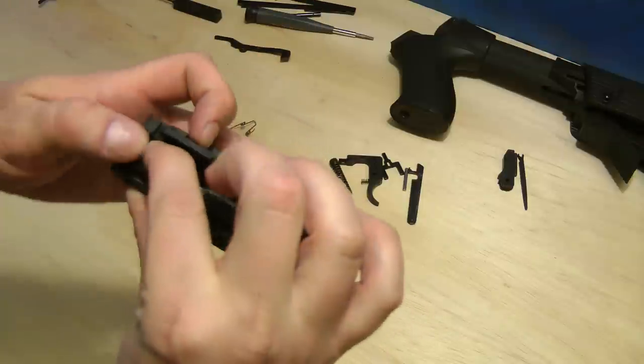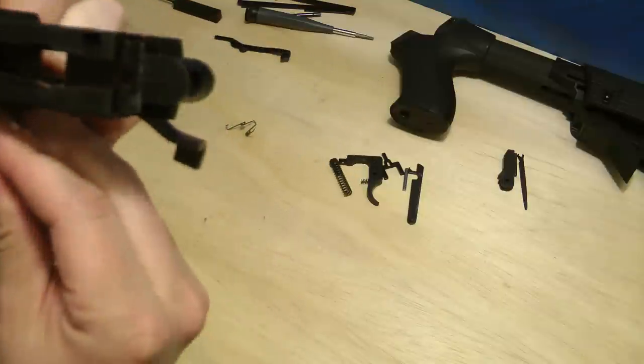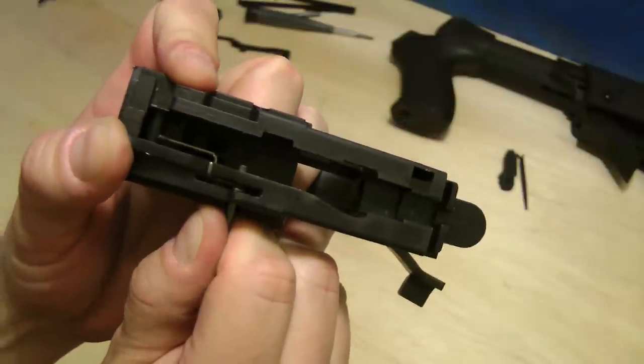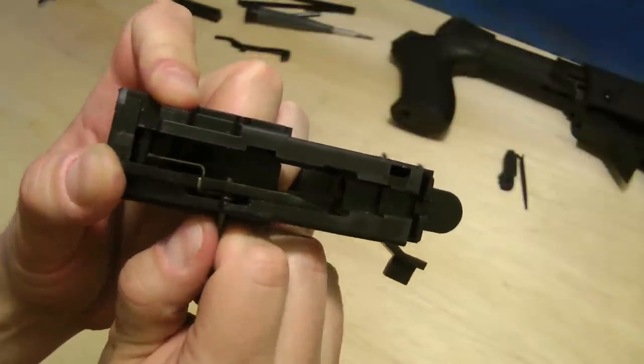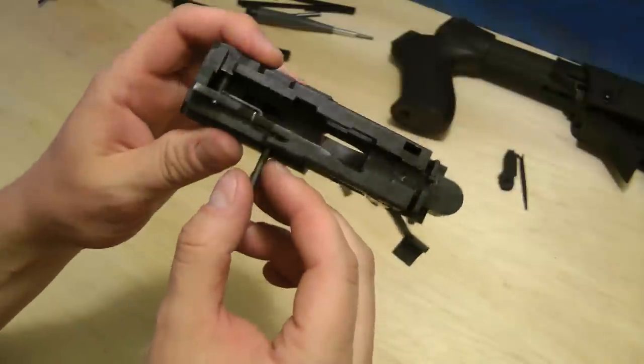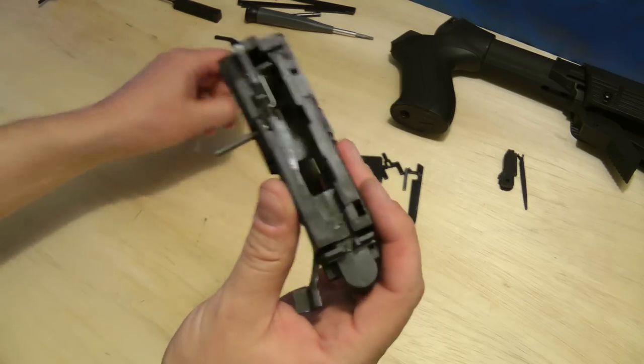There we go — got it. I know I made it look easy, but this is actually really hard. It took me several times to figure out how to do this correctly. Be patient. If you get frustrated, walk away for a second.